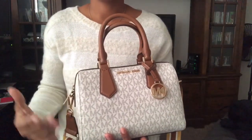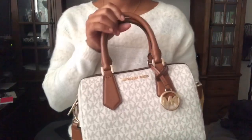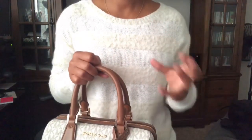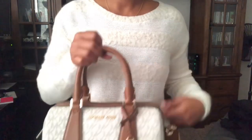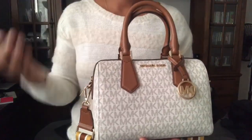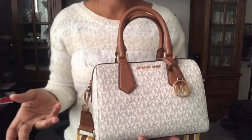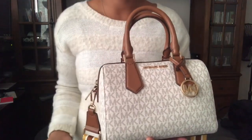On days where I wanted to do something fresh and casual I could carry this one, and on days where I wanted to be a little more boss lady I could have the brown and luggage. As I mentioned in my other video, me and my sister both love Michael Kors to death, but we both agreed that we needed to add some new designers to our collection. We decided to look around and I saw Dooney & Bourke and Coach, which I still love.